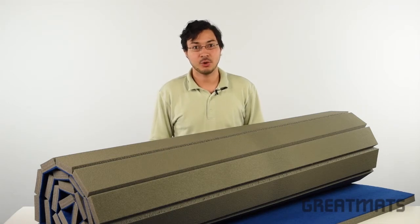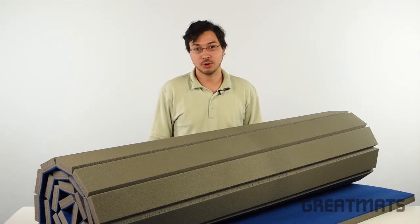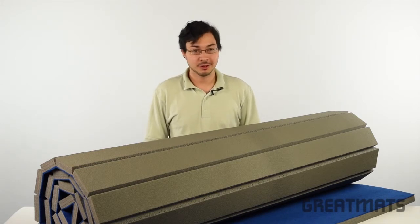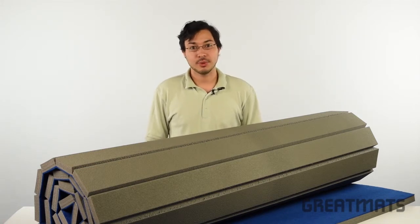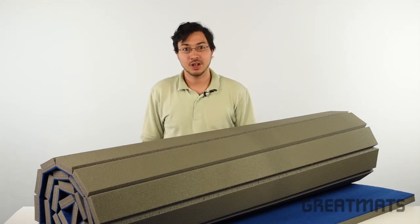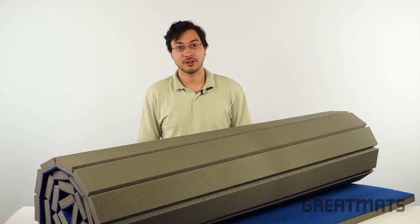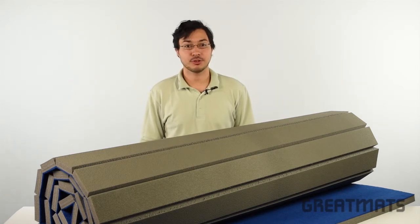Greatmats 5 by 10 foot home cheerleading mats provide high performance foam with a lightweight, portable design and feature a one-year warranty. The carpet top cheer mats are one and three-eighths inch thick and roll up for easy storage and travel. Use them indoors or outside in dry areas. Request a free sample or price quote today.